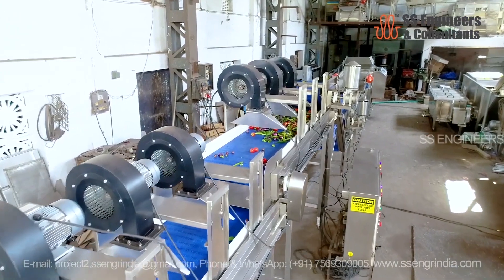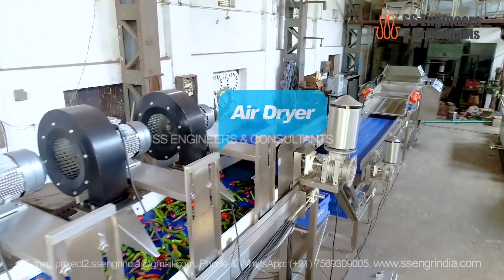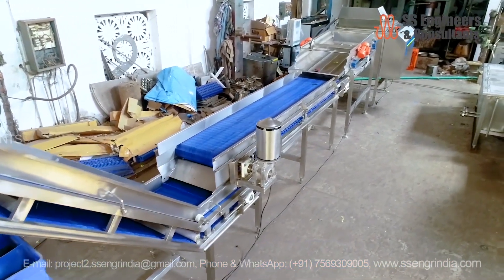After passing the inspection conveyor, the vegetables are directed through an air dryer. Controlled airflow ensures that excess moisture is removed, leaving the vegetables in an optimal state for further processing or packaging.